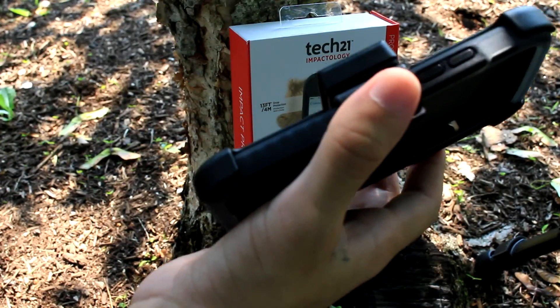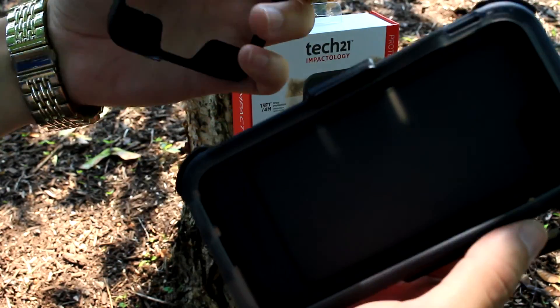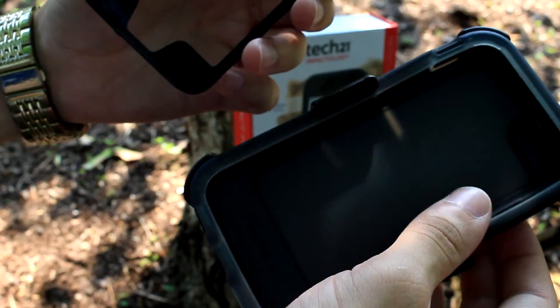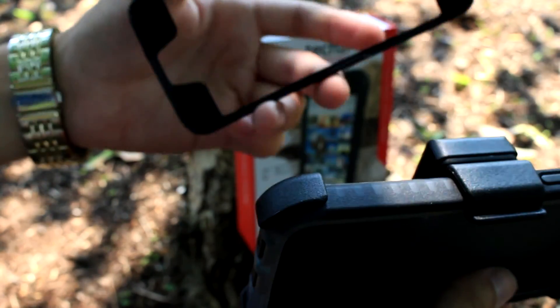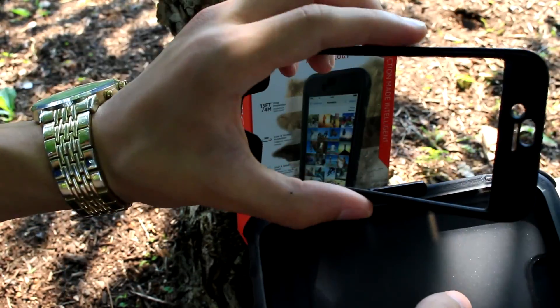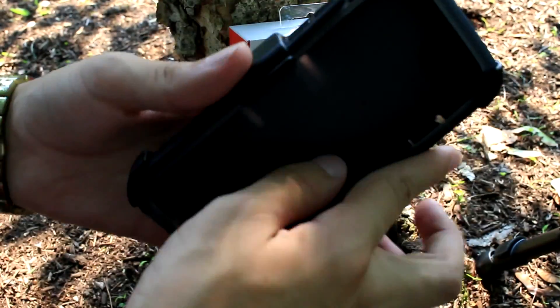If I had to choose between the LifeProof and the Tech 21, I would choose this one. I had bought the LifeProof case and had a lot of problems with it, including the mute switch — this one has a nice one here. So far this case hasn't given me any problems, and it's pretty cheap at $60 after taxes, while the LifeProof costs almost $100.